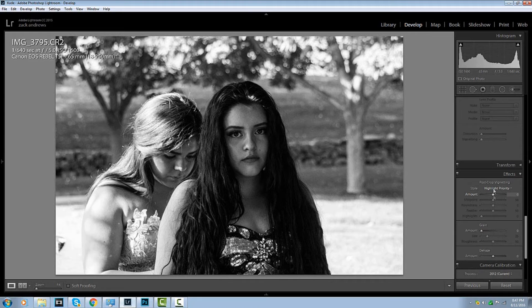What I like to do is also add a vignette around the photo to kind of suck your eyes into the center of the image. So let's do that. Perfect.